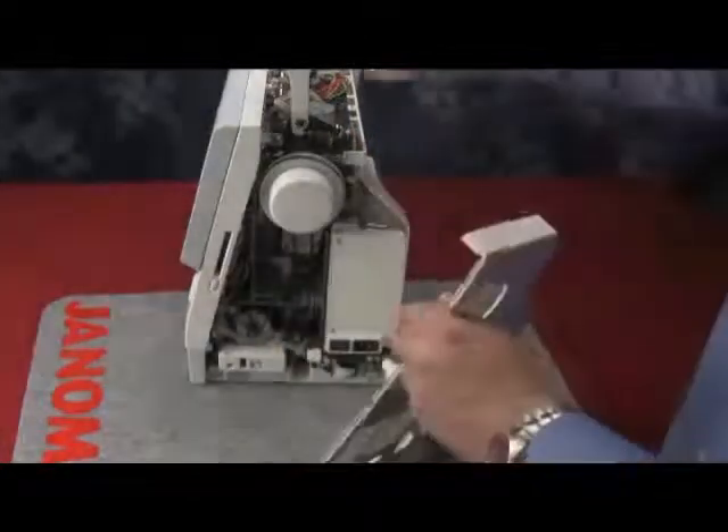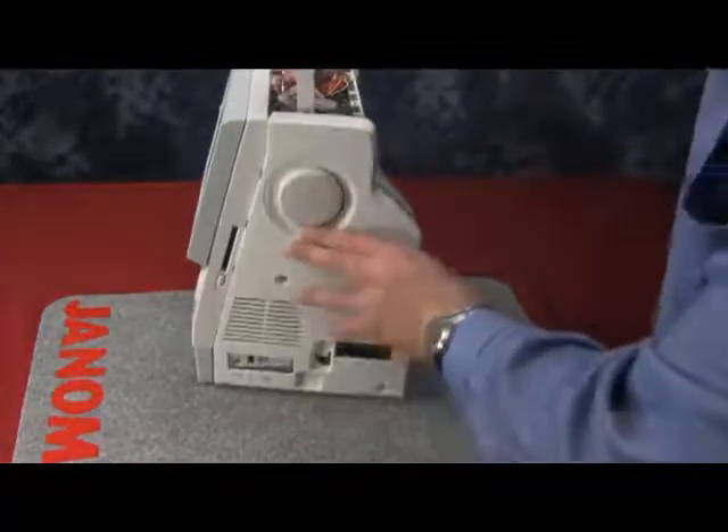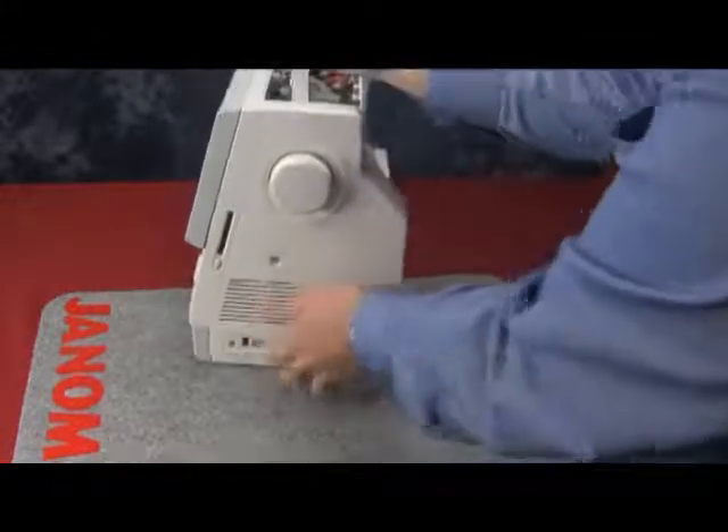At the bottom you have a large clip. Hold the machine up and start to attach it, then pick the machine back up. Make sure you do not snap off the bottom clip and lock the belt cover into the machine.